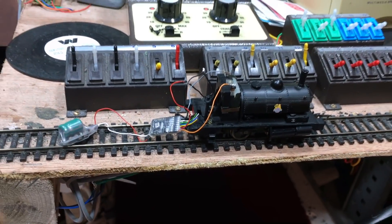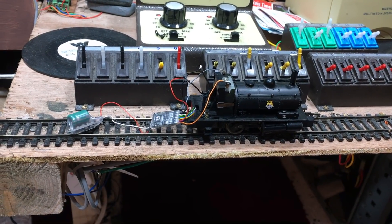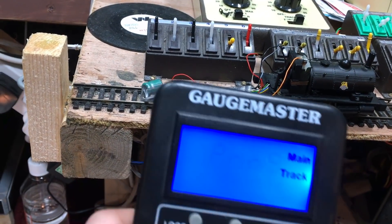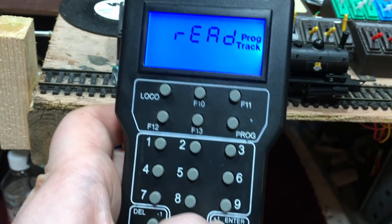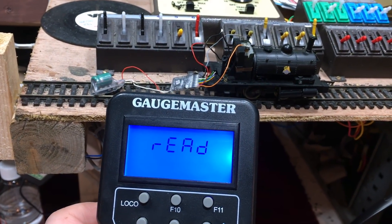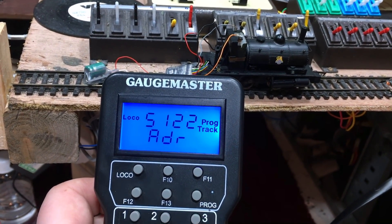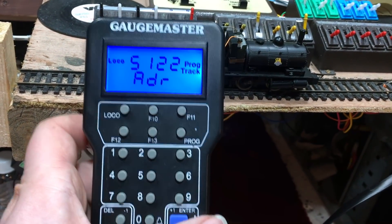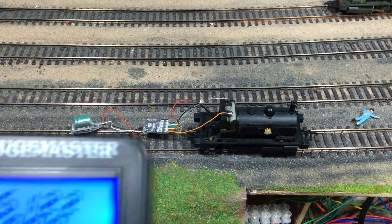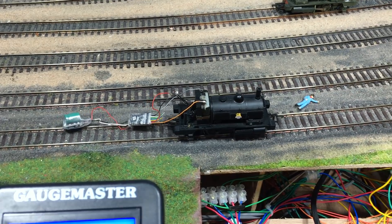I've got it on the test track now. If we've made a mistake, testing on the test track is not going to run the risk of damaging the processor. I'm going to bring up read on the programming track — this is a good way of just making sure it comes back as the ID number we were expecting. Hopefully it should come up as 5122 — and there it is, 5122. The fact that it read that back okay hopefully means we're good to test on the track proper.